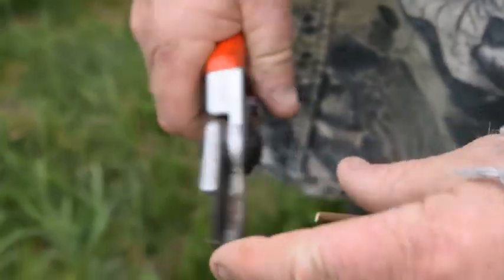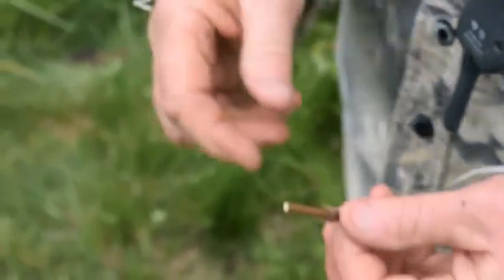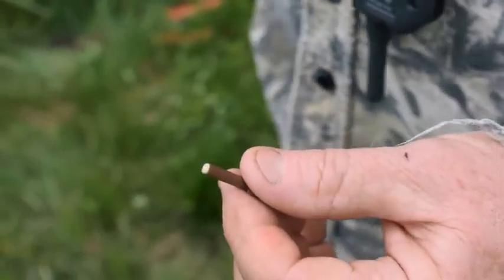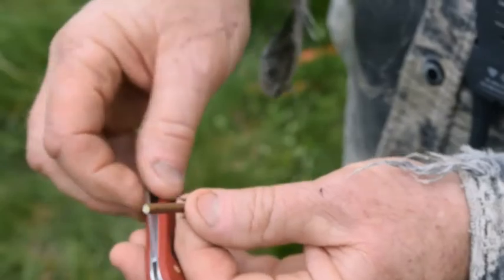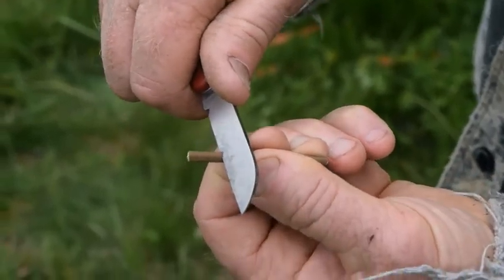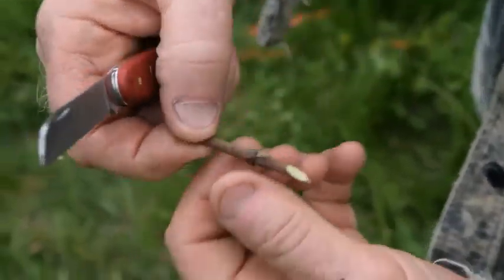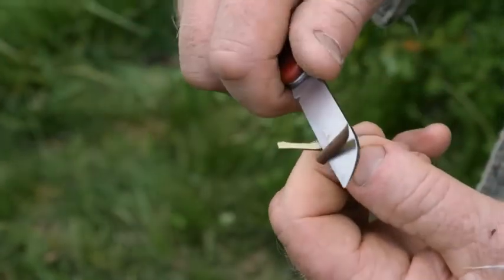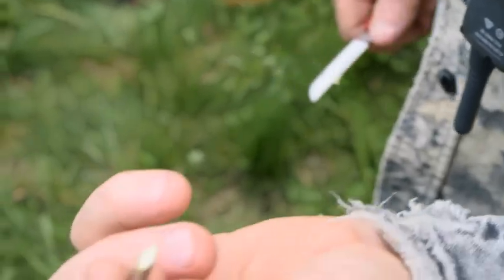Select a bud and cut it off of the scion stick. I have two buds across from each other, so I have to pick one of them and sacrifice the other. I am going to pick this one, make a sloping cut above and facing the bud, turn it around, make a sloping cut below and facing the bud at the other end, so it looks like that from the front.